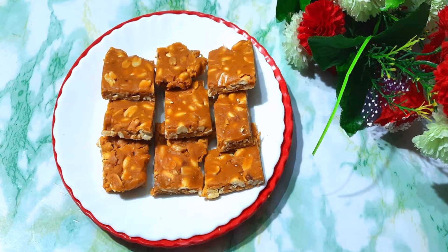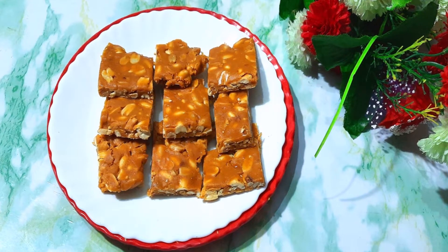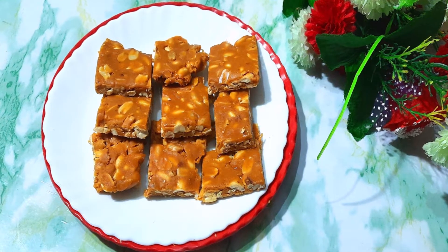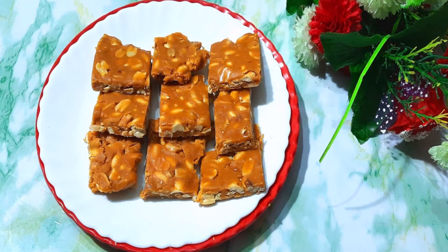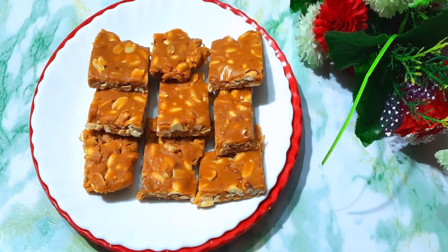This food is very tasty and hygienic. Because when food is from outside, you can never know how it is made. So I will prepare this food at home — so let's start the procedure.